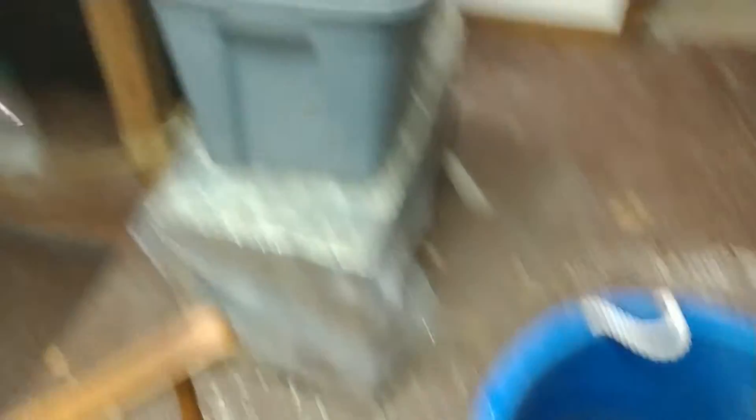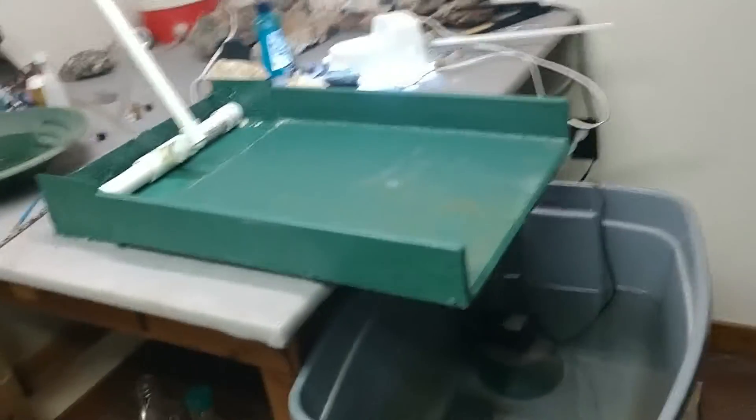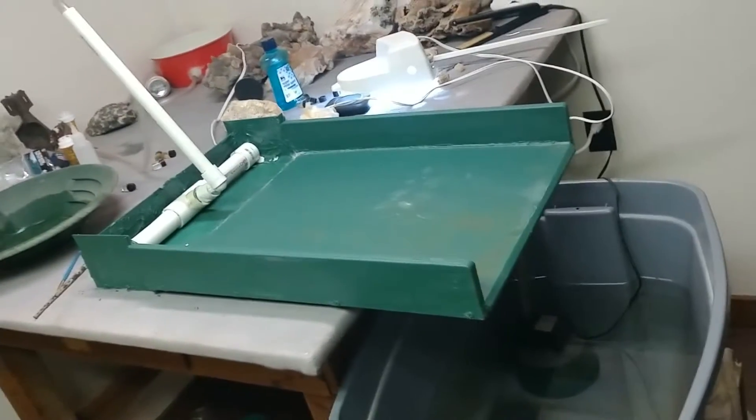This is the rest of it. It's a pretty fine powder, almost like flour. So I'm going to pan that out here in this bucket and save the heavies and run it on the water table there and see if there's any gold in it and I'll let you know.